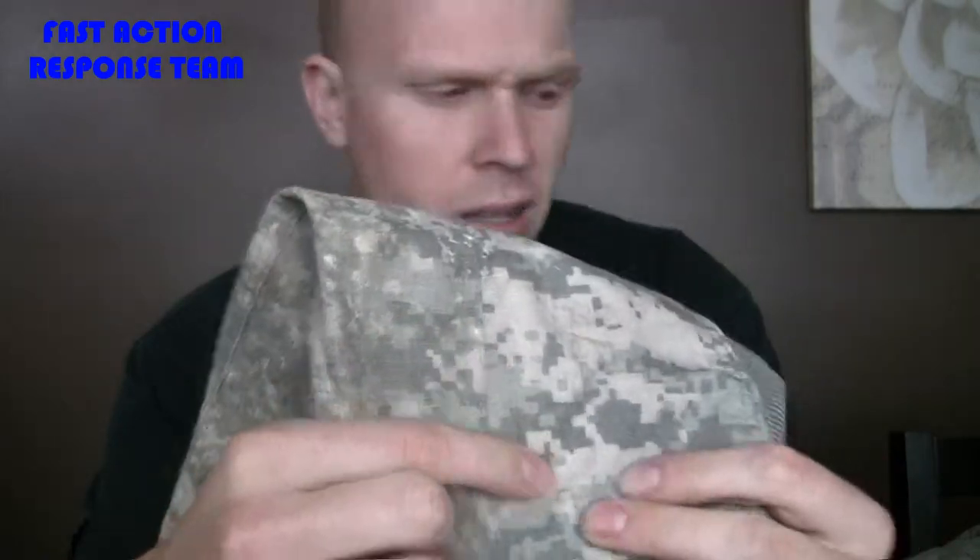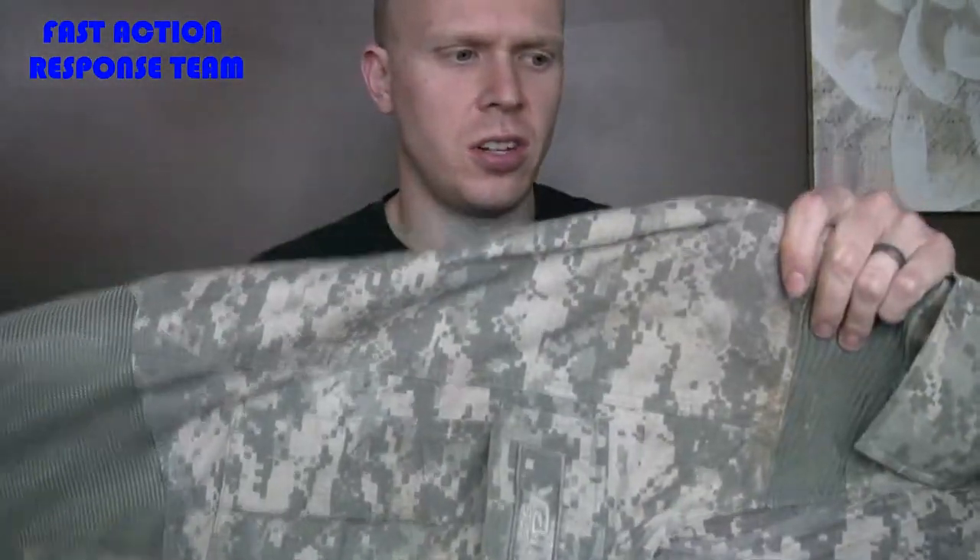Starting off with construction — it's made of ripstop material, as you can see throughout most of its construction. On the back of the legs, it has a mesh — you can see my hand through it — for breathability, which it does pretty well.